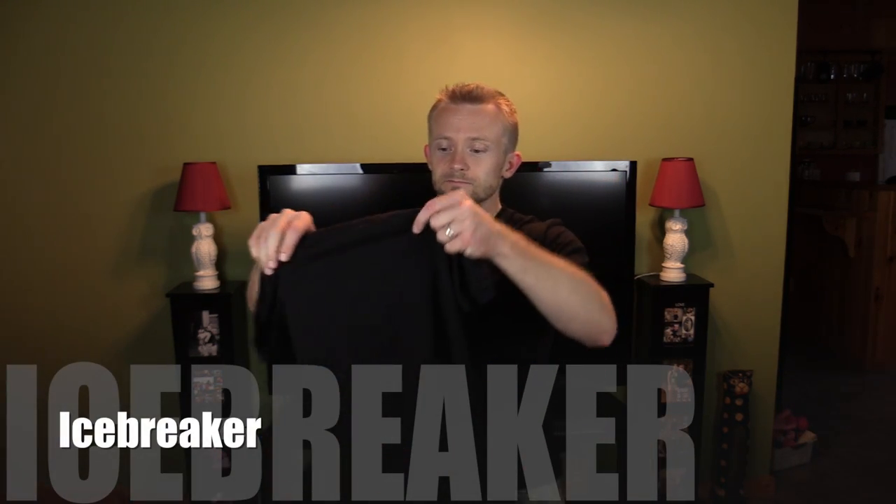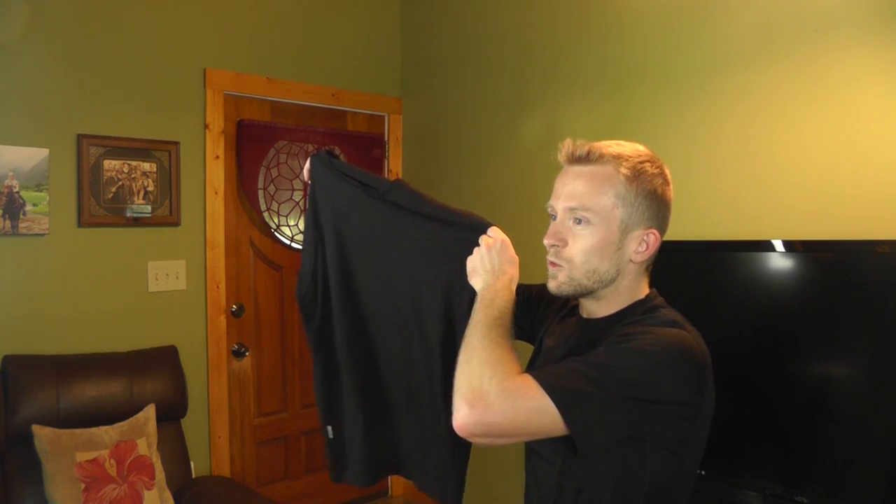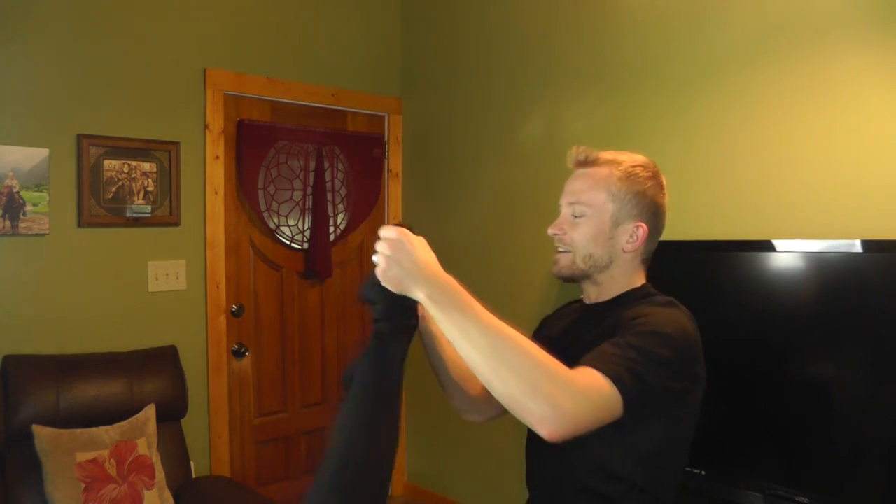Now I know some of you guys and gals are fans of Icebreaker — and here's one of their merino wool shirts. You know what? I happen to like this shirt, but I don't love it. I find it to be actually very itchy to my skin, and I can say from experience that this Wool-X one is not. I have worn this over the course of a number of months now and I absolutely love this shirt.